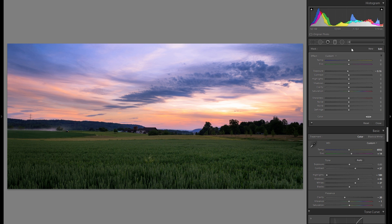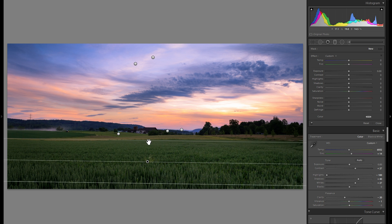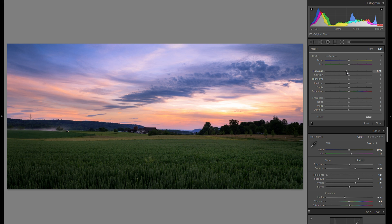Another thing you can do with the graduated filter is close out the picture from the top and bottom by making those portions a bit darker. It works quite a lot of the time — just a little bit works well in this particular photo.